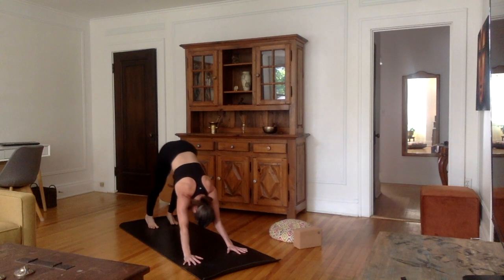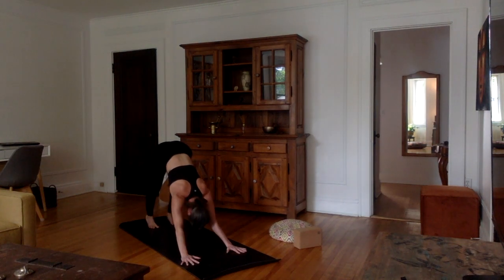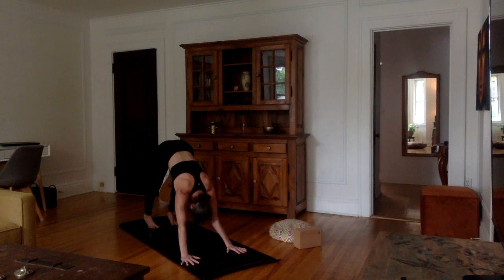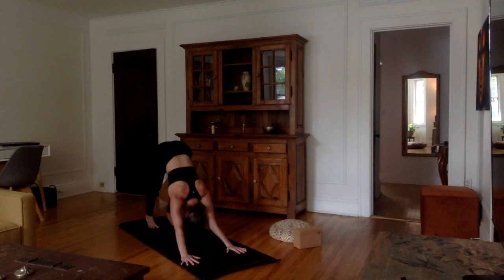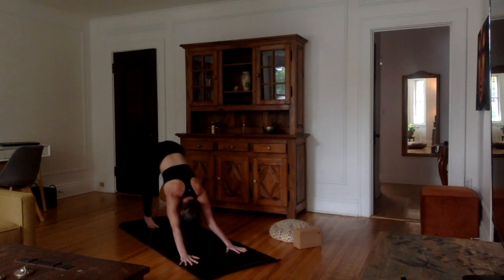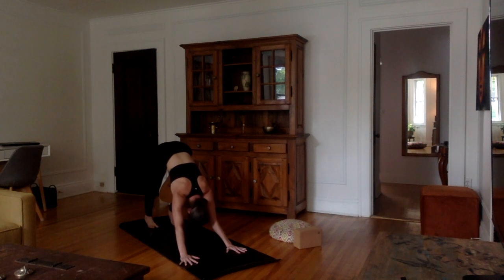Very good. We're going to do lion's breath one more time — that was pretty challenging. So let's inhale deeply, and as you exhale, let it all out, stick your tongue out. Especially if you're alone, feel free to really just do it as much as you like — you're going to notice it feels so good.